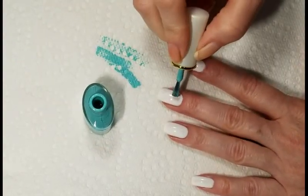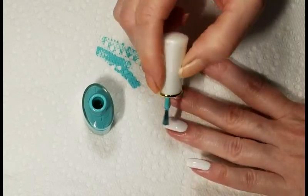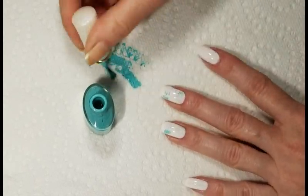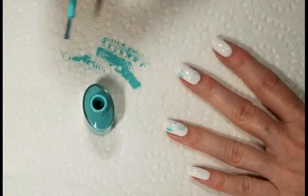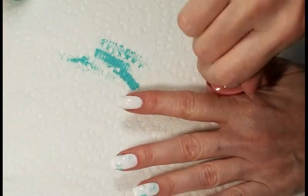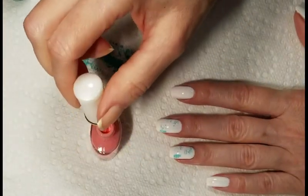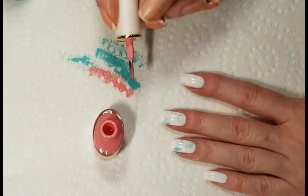I'm going to start off with my nails painted white and dry brush my background colors onto my nail. Whenever you do dry brushing, you want very little polish on the brush. So I'm going to wipe most of that polish right off, and then just nice, short, fast strokes onto my nail, just so I get that dry brush effect.